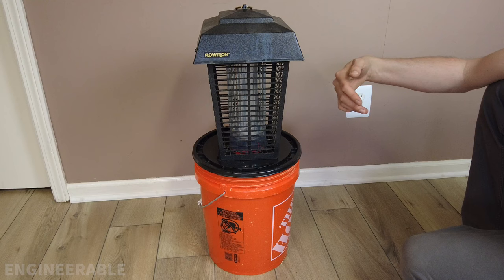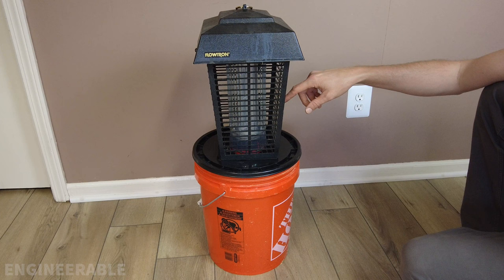The mosquitoes come and try to follow that smell down into the bucket, but they get zapped by the grid.